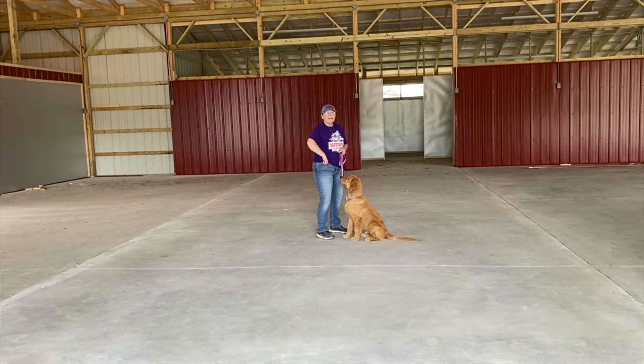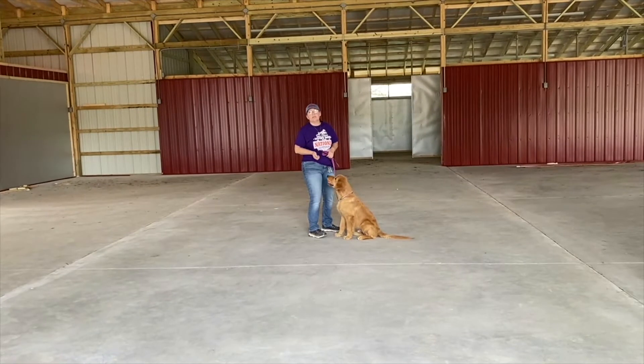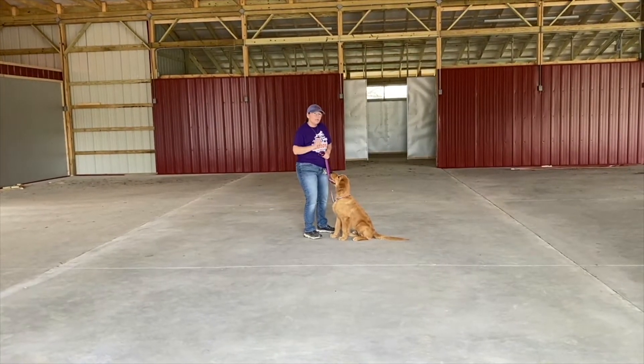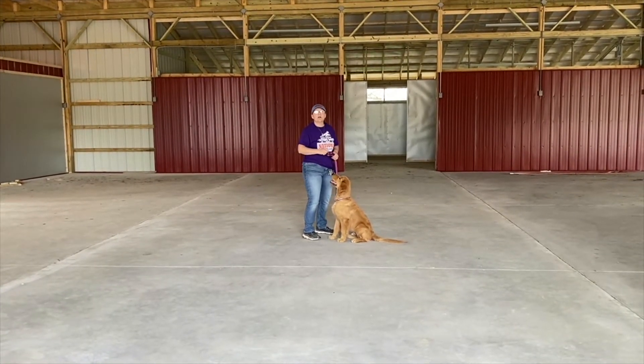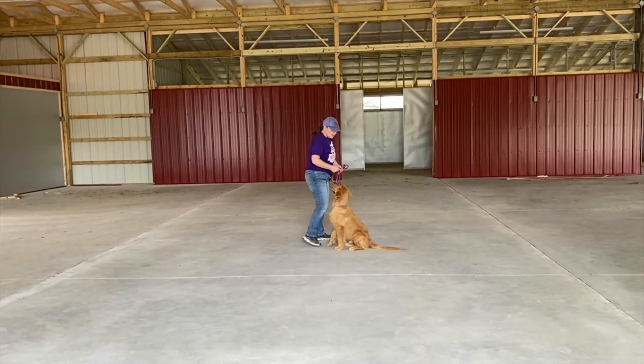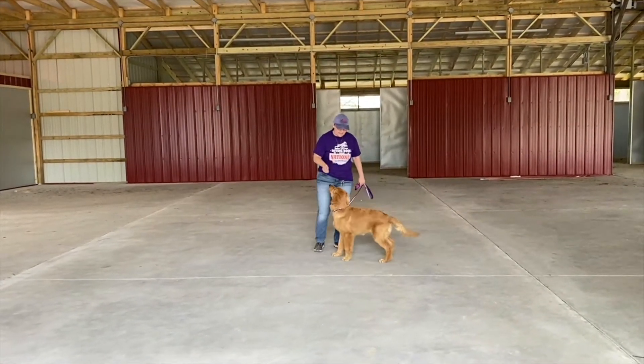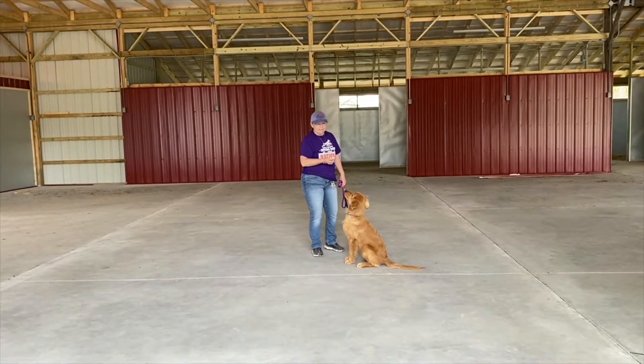So now we're going to go right in and we're going to teach our dogs to sit. The whole theory behind the sit is usually nose up, butt will be down. What we're going to do is start him off by teaching what we refer to as a luring position. I still got treats in my hand. I'm going to use my hand by his nose and say 'sit.' Good job.